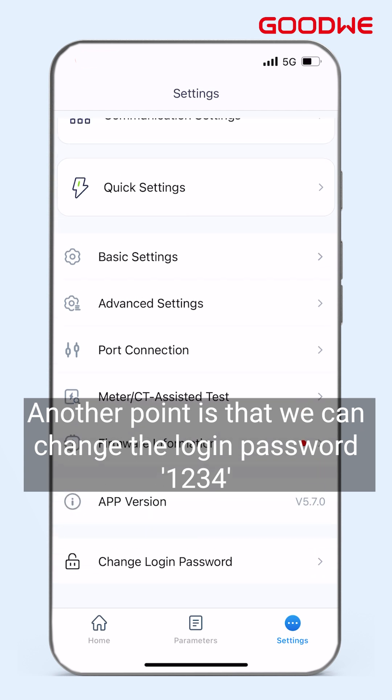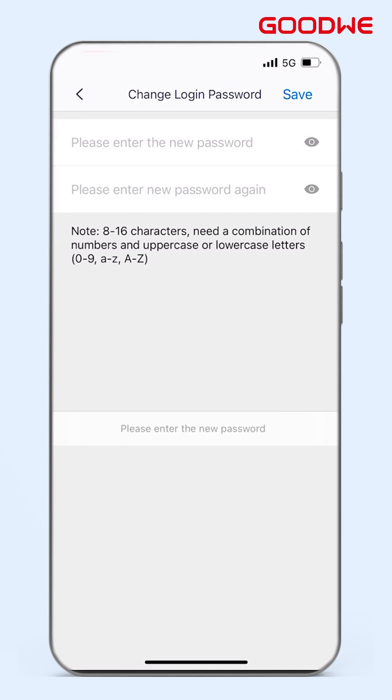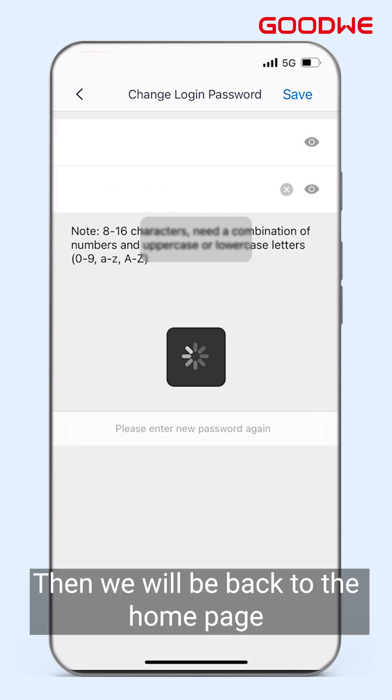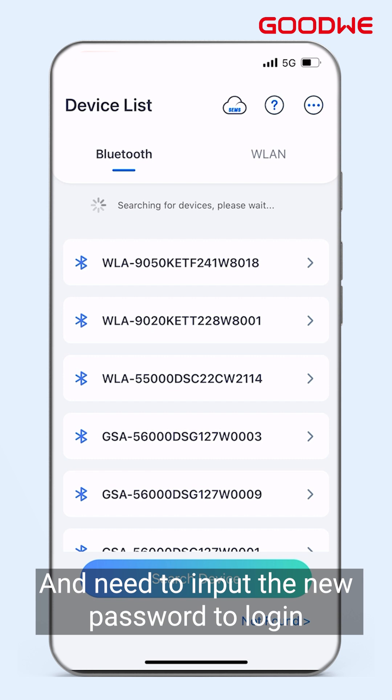Another point is that we can change the login password from 1234. After clicking Change Login Password, we will be taken back to the home page and need to input the new password to login.